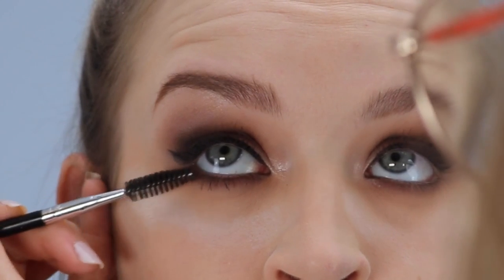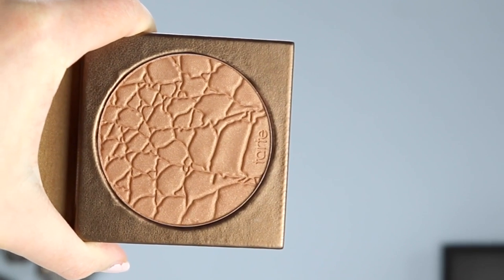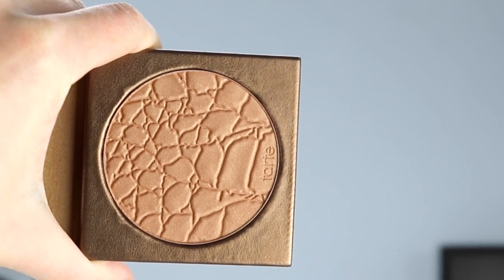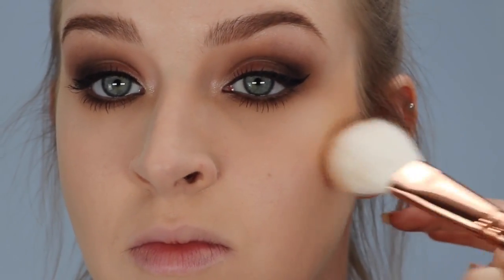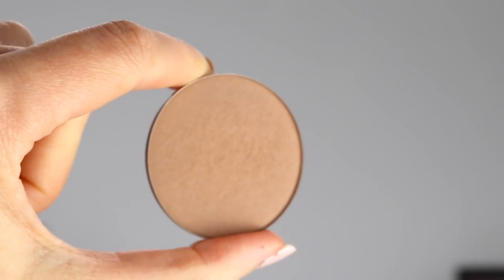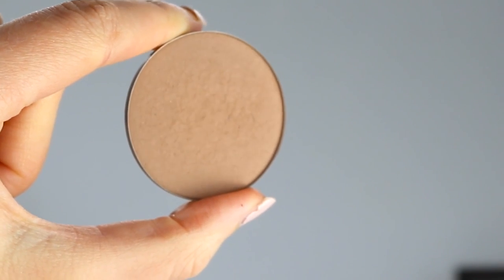I'm applying the Tarte Lights Camera Lashes Mascara to her bottom lashes as well. And now it's time for bronzer — I'm using the Tarte bronzer for Michelle. As she's really pale, I'm only applying a tiny amount to anywhere the sun hits naturally: the tops of the cheekbones and the top of the forehead. Then for her contour, I'm using the Makeup Geek shade called Breakup — it's a cool porcelain-toned contour, so it's perfect for pale skin.